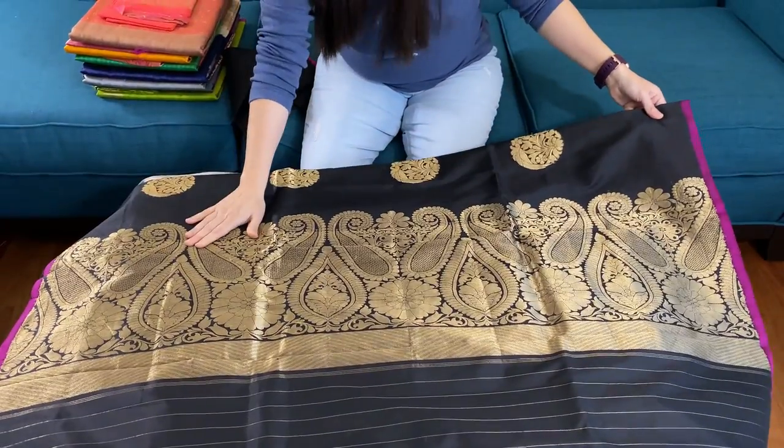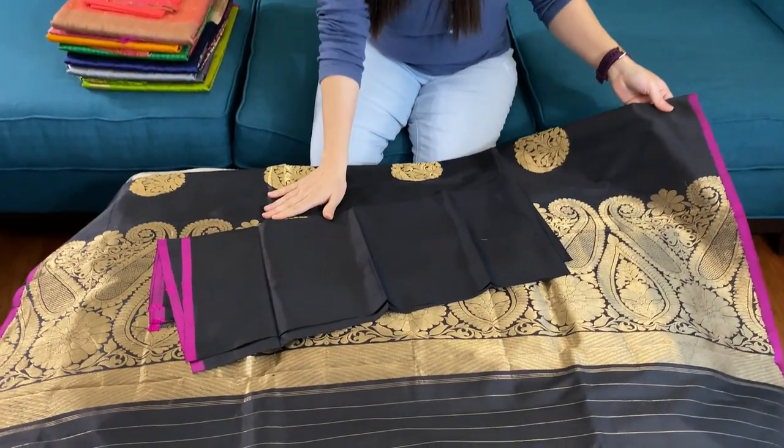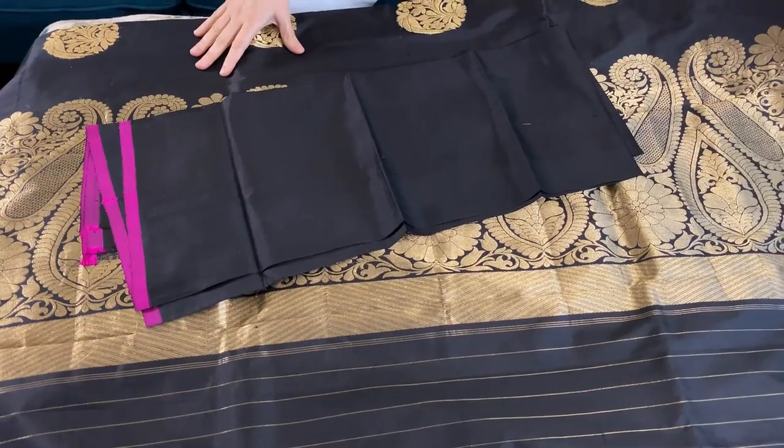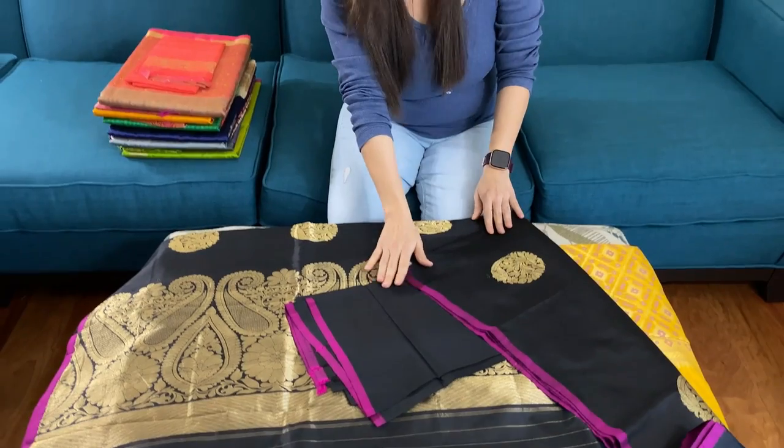This is 100% pure silk and this is the blouse piece for this saree. You can also contrast it with different color blouses as well. The price will be mentioned in the description part of this video.